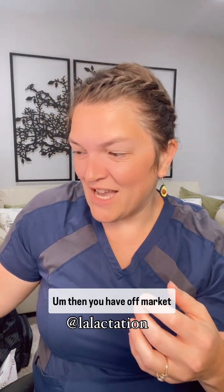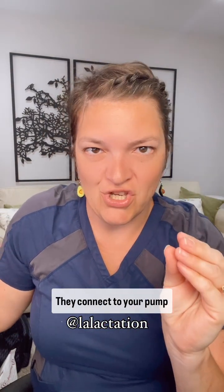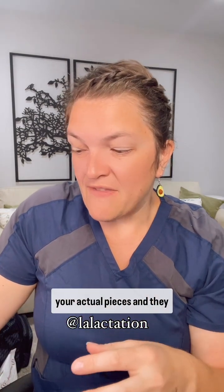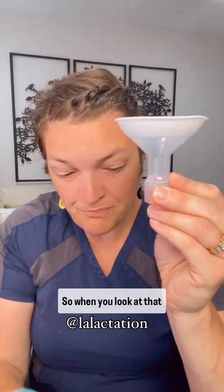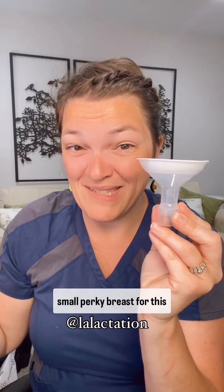Then you have off-market pump flanges by companies like Maymom and Nenna Supply. They connect to your pump through adapters or through your actual pieces. They have one called the Comfy. When you look at it compared to the original tapered flange, it looks like a tapered flange but it has a comfy silicone border on it. This is a really narrow angle, so you have to have a really small, perky breast for this type of flange to get that nipple into the tunnel.